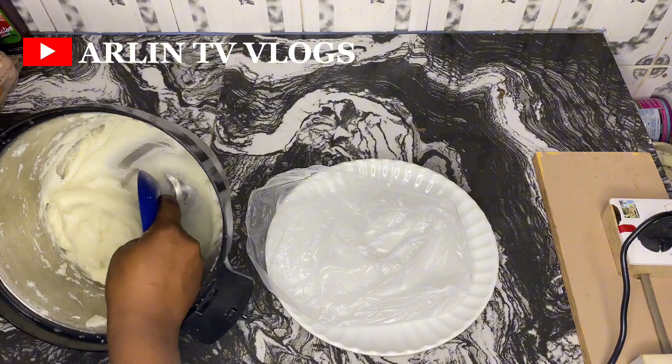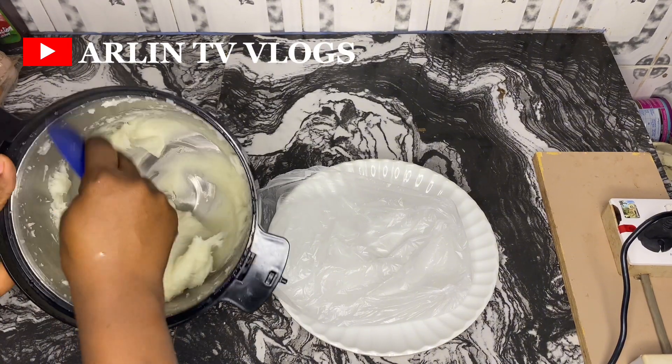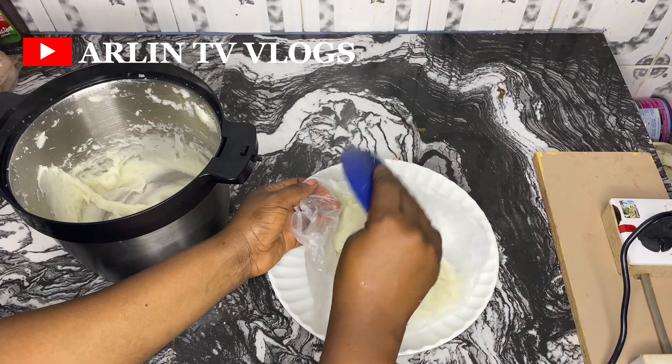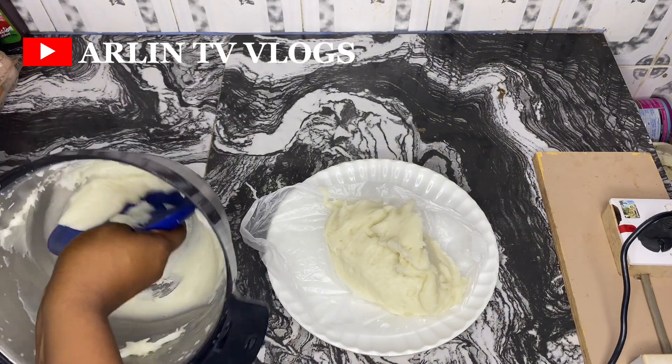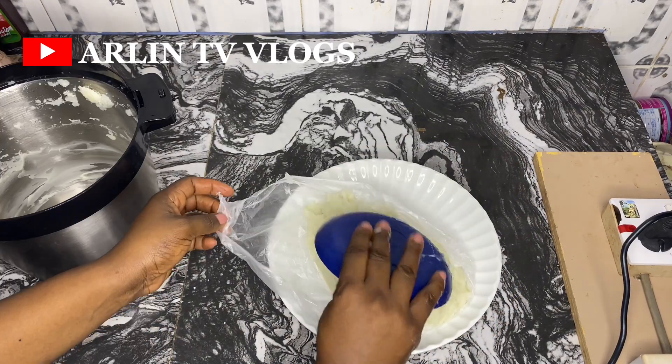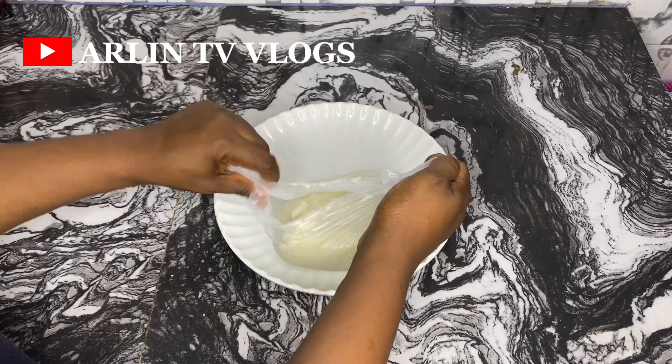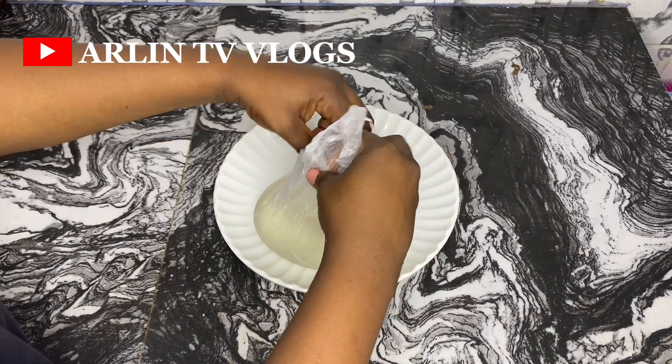I can now make different options of swallow in just minutes. This is what your pounded yam should look like — it's very smooth and can even pass for manually pounded yam. This is what we're going to be having for swallow. We'll now proceed to make the soup to go with the pounded yam.